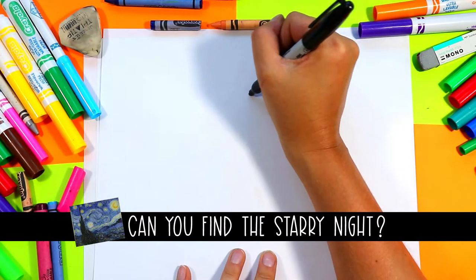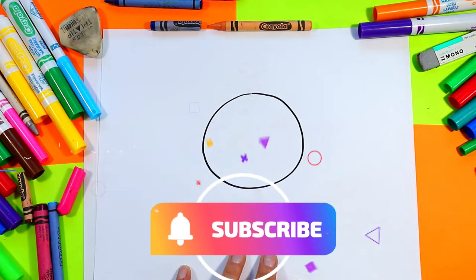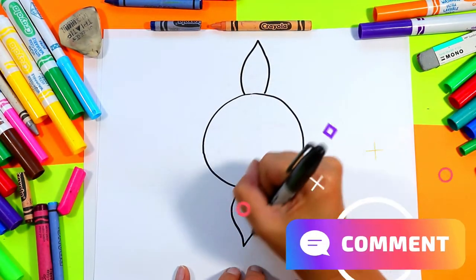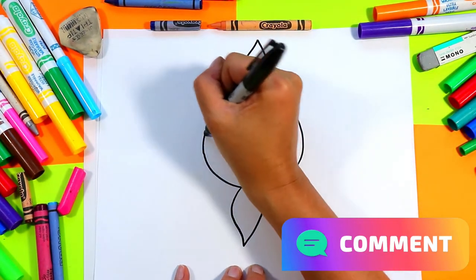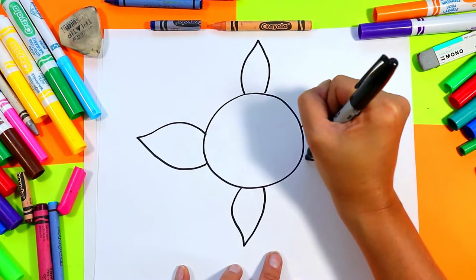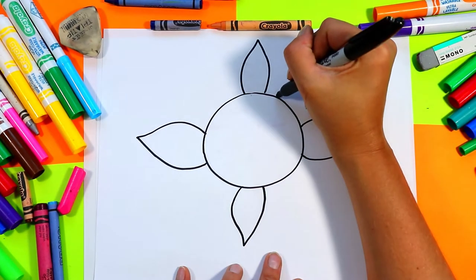All right, we're going to begin our sunflower with a nice big circle. On the top and bottom we're going to add a petal, and on each side we'll add a petal too, drawing a nice little leaf shape with a nice little point on each edge.